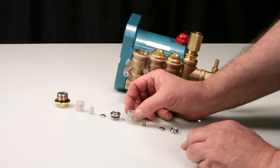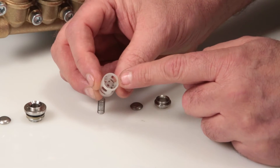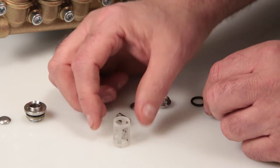To reassemble the valve assembly, begin with the inlet spring retainer. You will notice that one side has guides for the spring. Place on a flat surface with the spring guides facing up.